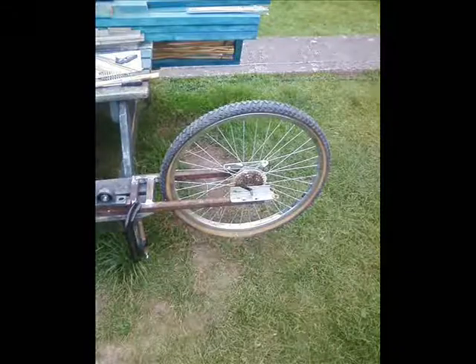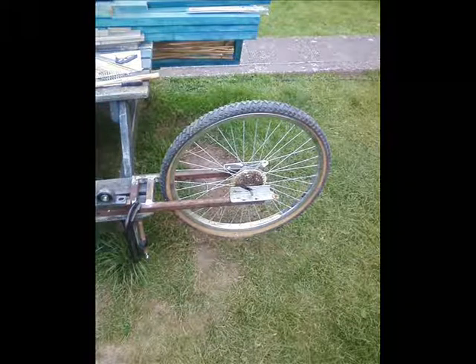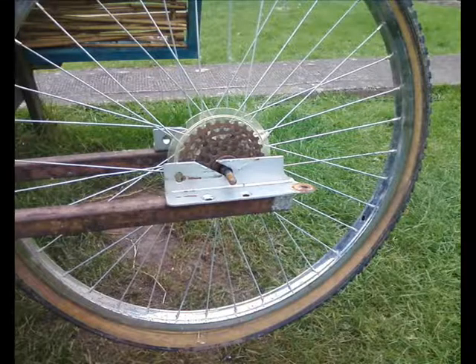So now to one of the rear swing arms. I've made these out of metal because they're going to take a right old bashing. This one I've pinched it upside down so you can see the bracket itself that's welded on.